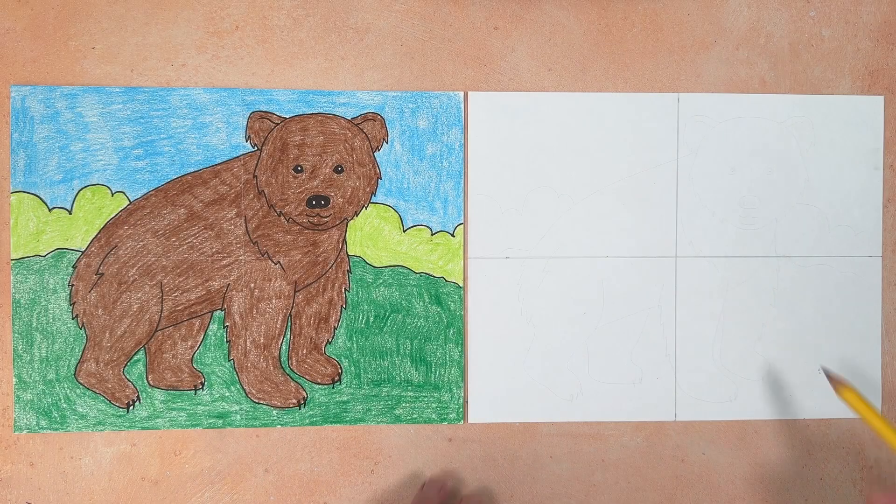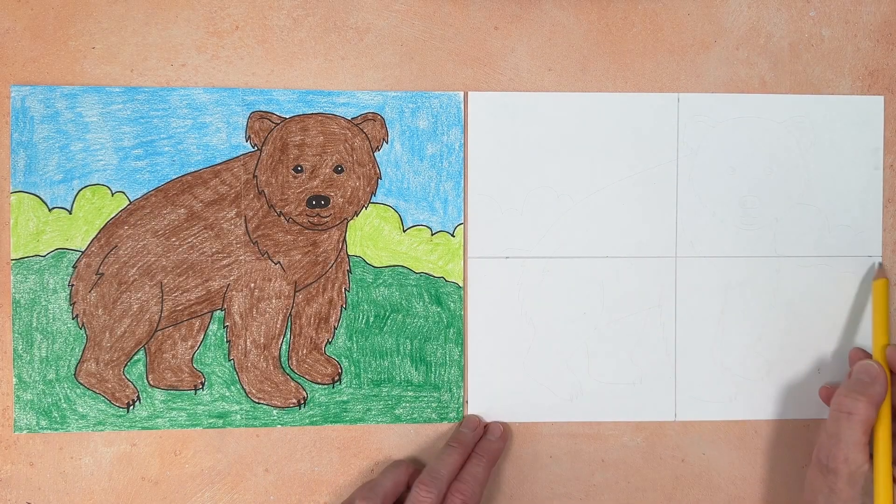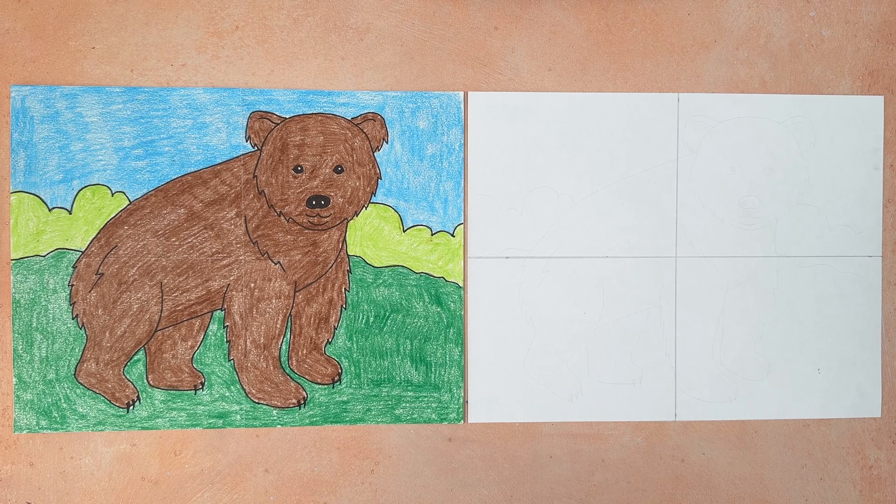A quick note before we start. I like to draw with center pencil guidelines on my paper — they really help me draw big. I'm also using a step-by-step tutorial, which you can download for free from my website with the link below.